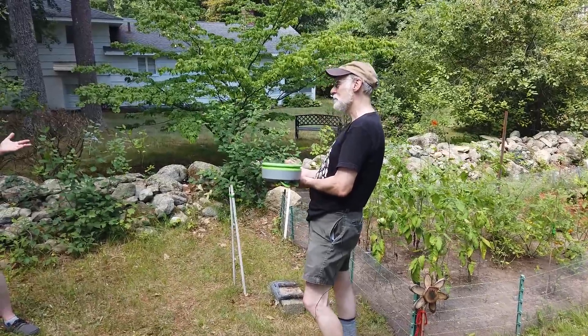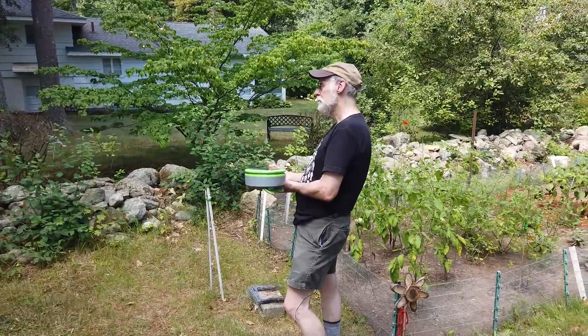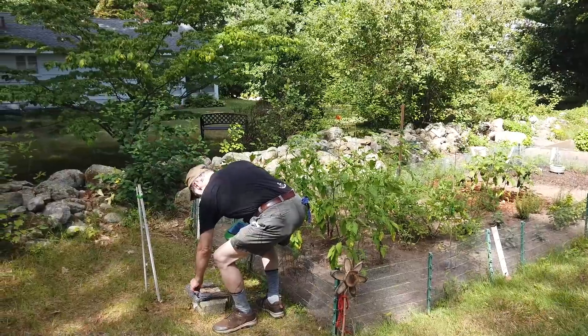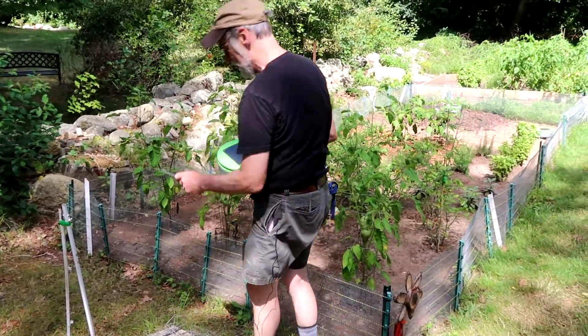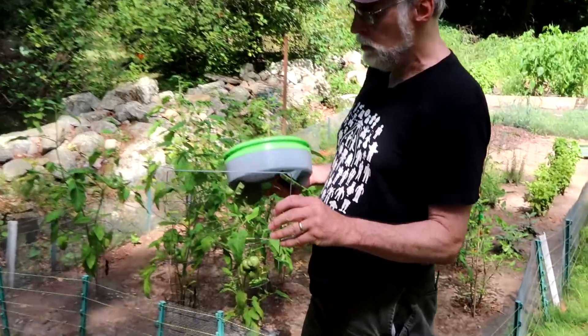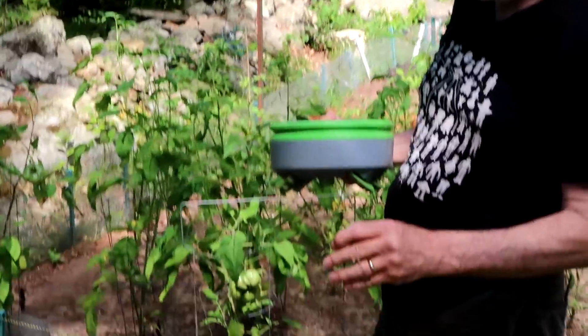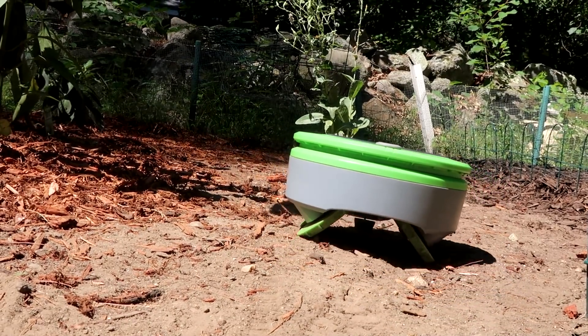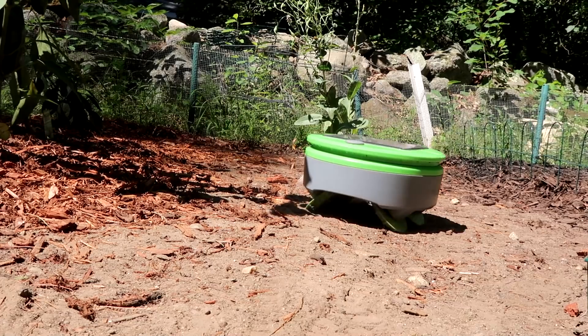A quick question that many gardeners are thinking right now: how do I protect my seedlings? We have a way of doing that. When your plants are really small, we have these things called plant guards or row guards, and you can put these around a row of seeds you've just planted or seedlings, and when the robot comes up to it, it'll detect the plant guard and turn away.